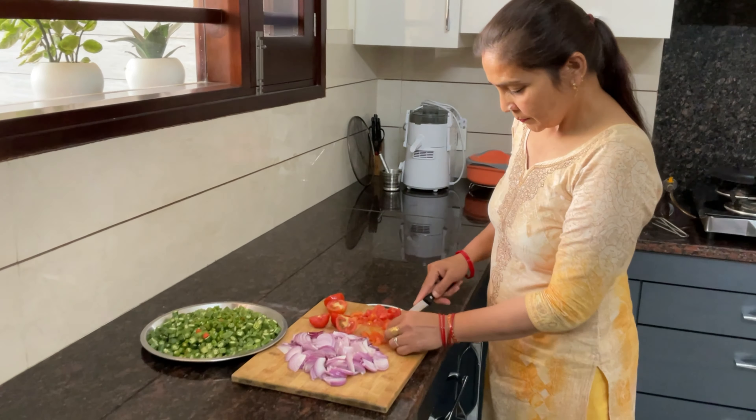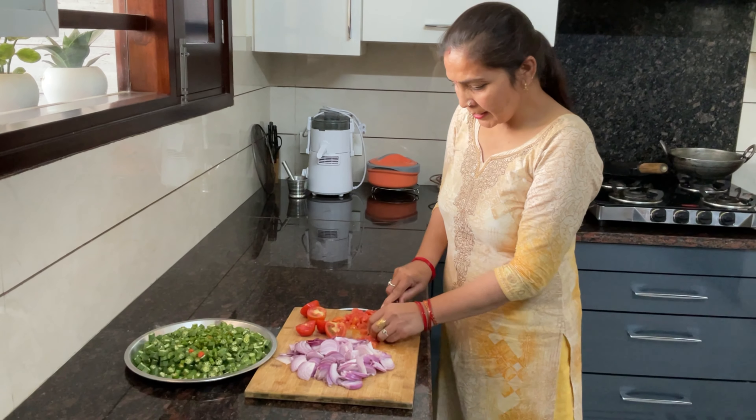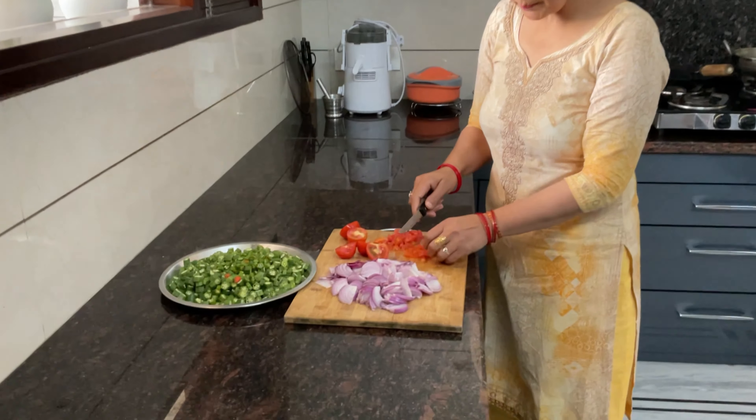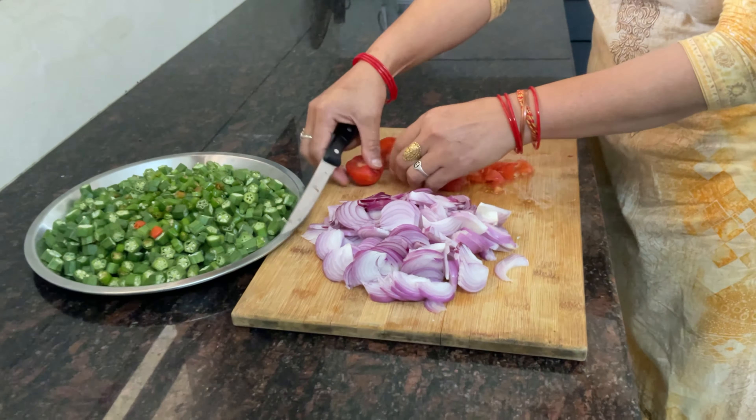Today we will make bhindi. We have put 1 kg bhindi and will cut it in the middle. We will cut it in 4-5 cm pieces.